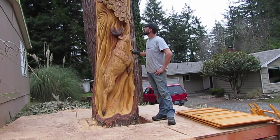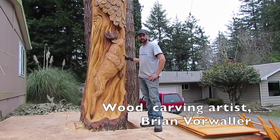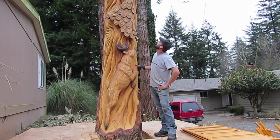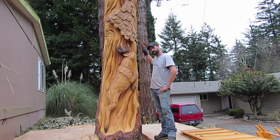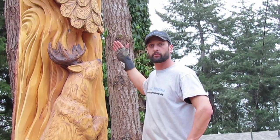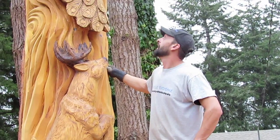My client wanted a totem style. He discussed the animals with me. The tree was still standing alive. We had some fallers come out and they left 22 feet of stump here — it's about as high as I could go. Originally planned a black panther on the top, and then a deer and a peacock in the totem.